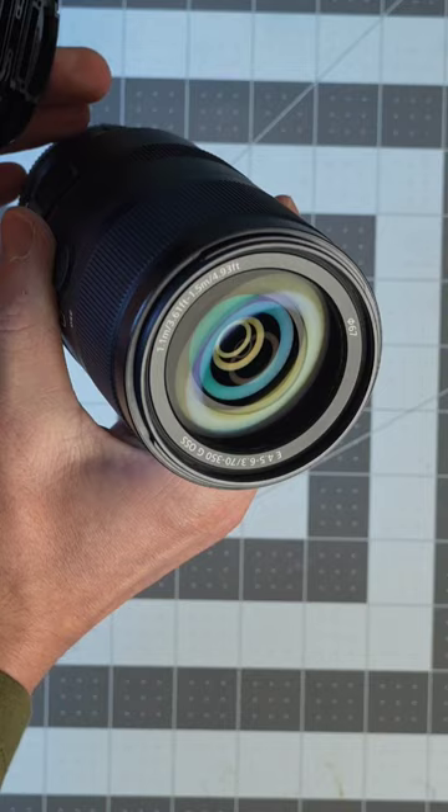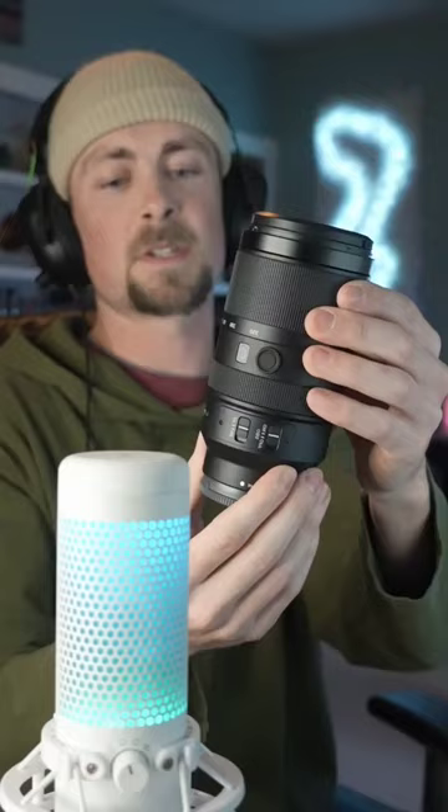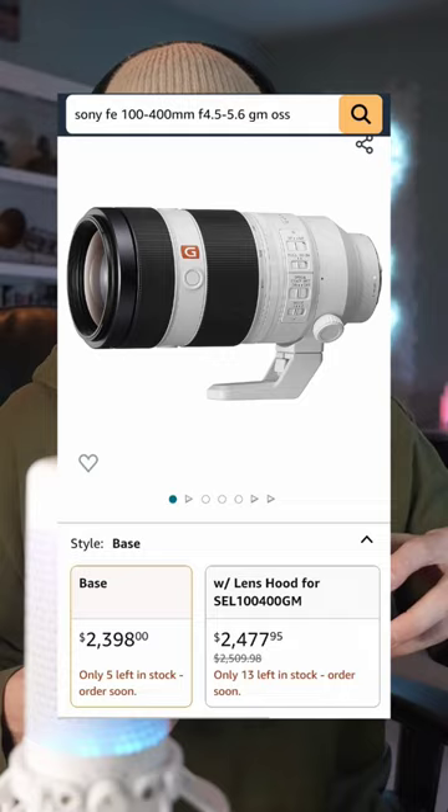This lens has incredible autofocus and is dust and moisture resistant for those challenging outdoor conditions. If you were to buy a full frame equivalent lens, not only would it cost double or maybe triple the price, but it would also be much larger and much heavier.